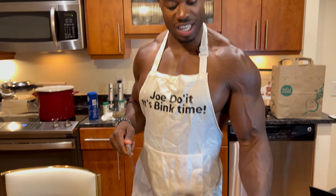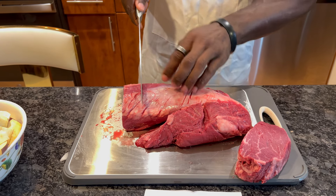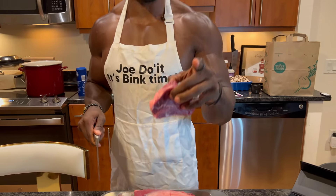I'll show you again with the fat and everything on it. I'm gonna cut this piece right here — slides right through, and literally it just pulls away. It's like butter, it's literally like cutting butter.